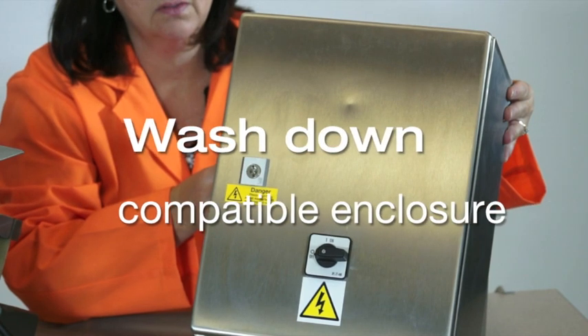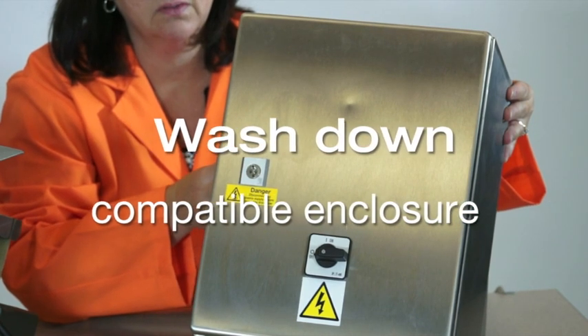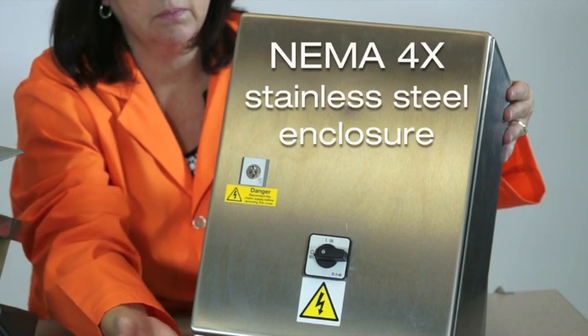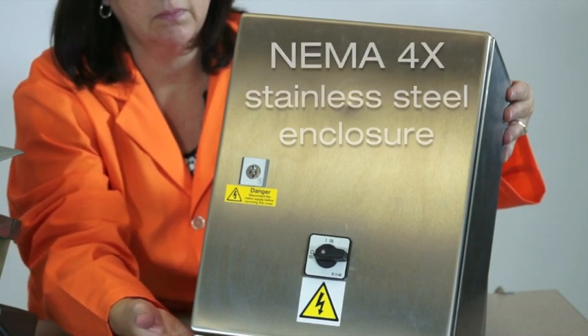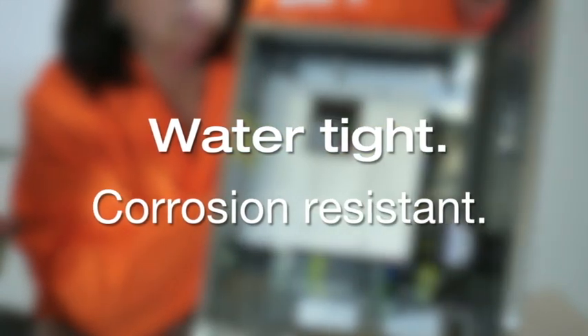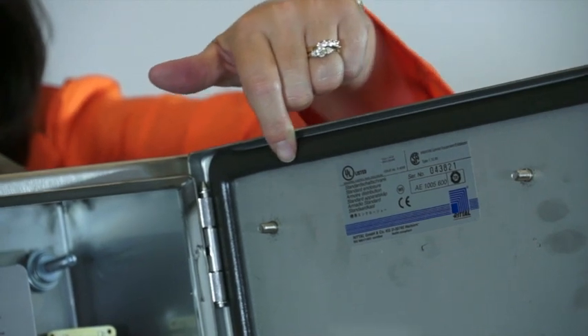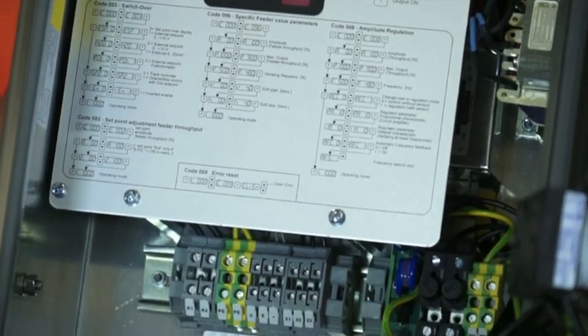For process environments requiring a washdown compatible enclosure, the G-Series control is also available in a NEMA 4X stainless steel enclosure. This enclosure is watertight and corrosion resistant. The NEMA 4X option is fused to handle up to 15 amps at full voltage.